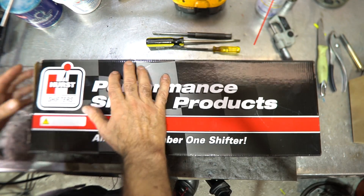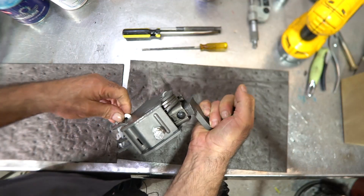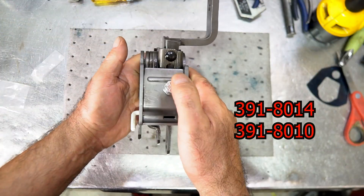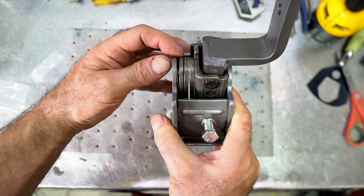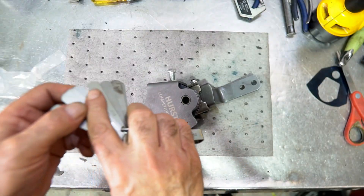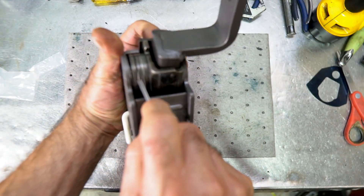Here we have our basic new Hurst shifter — this is the 8014 shifter assembly, also called the 8010 assembly. What I want to show you is the gap right over here, between the 3-4 shift gate, the spring shim, and the body. Normally on older shifters this gap was around 50 thousandths; on this new one it typically comes in around 70 or even 80 thousandths. Let me measure it — it's about 80 thousandths right here.